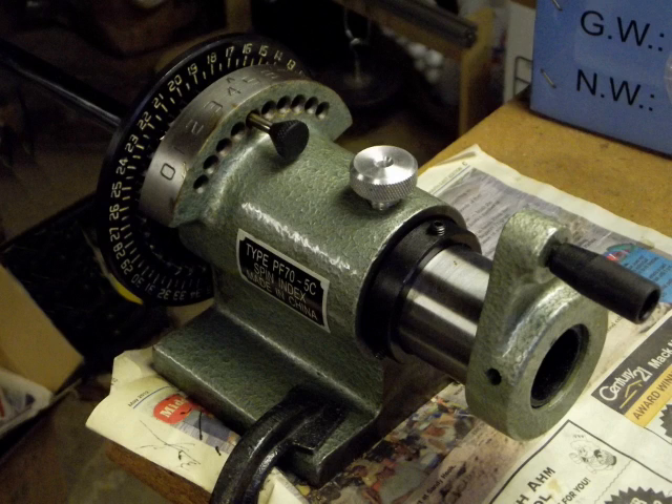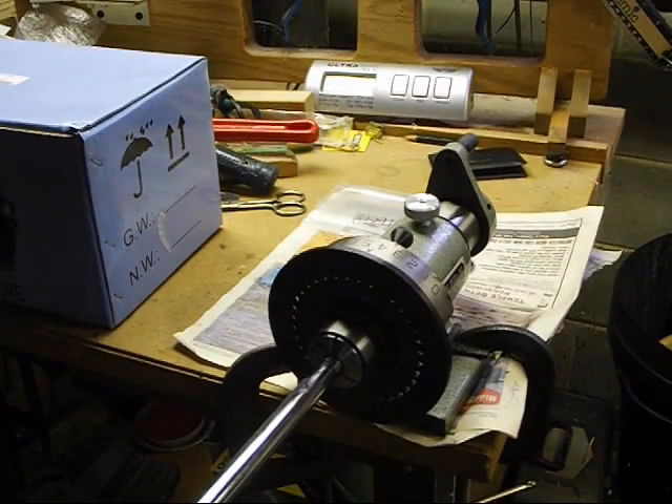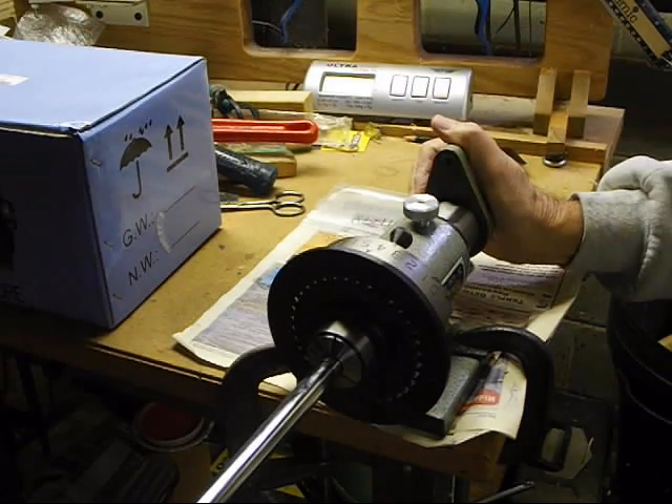This gadget is called a spin indexer. It is a collet chuck that allows you to clamp a shaft in one end, and it has a handle to rotate the shaft around its axis at the other end. We have clamped a nice spine-free shaft in the collet.